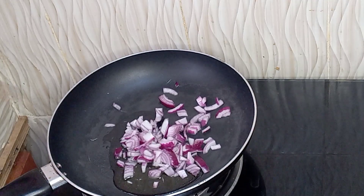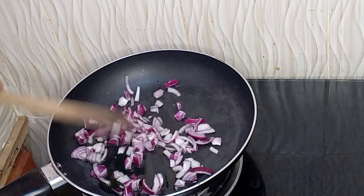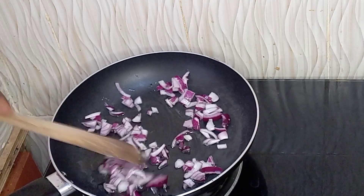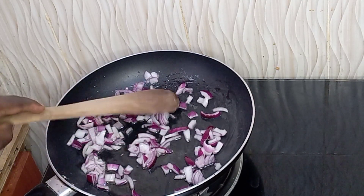Let's get started. I started by adding some oil to the pan — just a bit of oil — and onions. I like onions, so I put quite a bit. You want to sauté them until they are slightly golden brown.